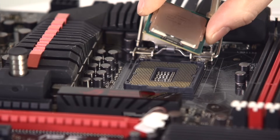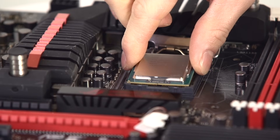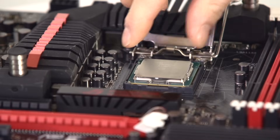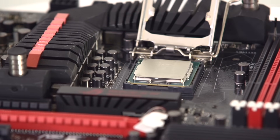After that, remembering where the gold triangle points, place — don't press — place the CPU into the socket, giving it a slight wiggle just to ensure that it is seated correctly.